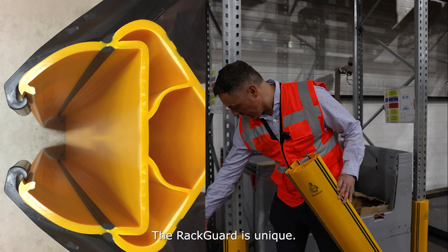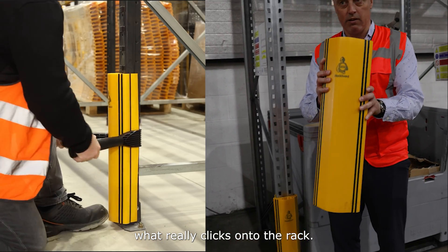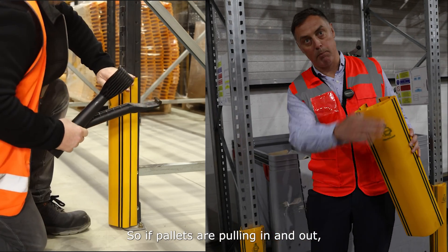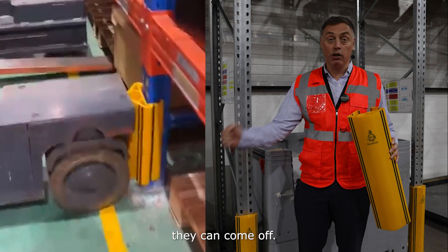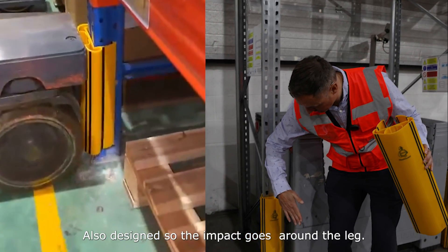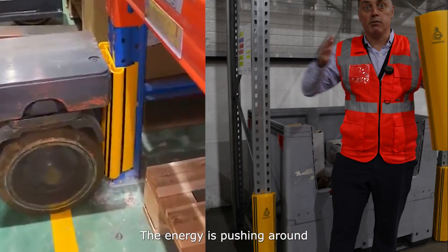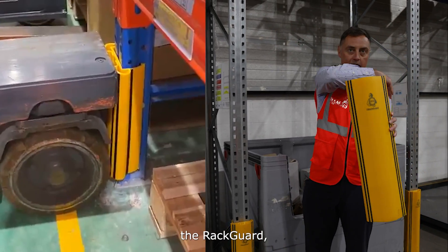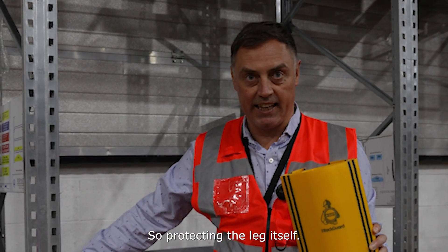The Rack Guard is unique — it's got a hinge system that really clicks onto the rack, so if pallets are pulling in and out, rubbing against that rack leg, they can come off and protection's not there. It's also designed so the impact goes around the leg, the energy pushing around the rack guard and around the leg, protecting the leg itself.